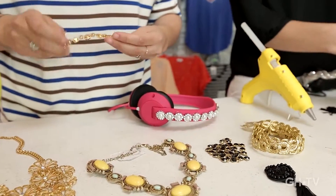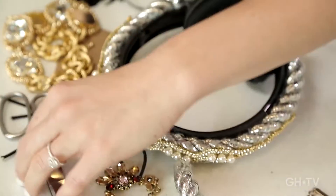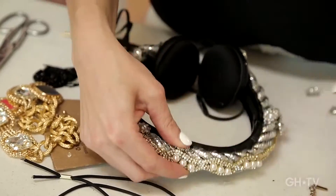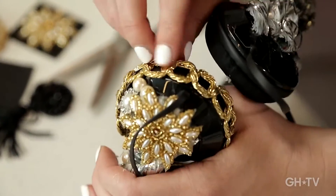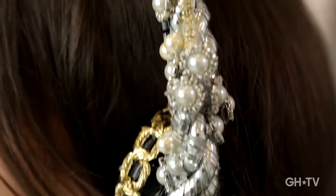I want to do some color on mine. They look amazing on you. This is a really cool project. Kristin, I think our experiment was obviously successful. These look like a million bucks, in my opinion. Very cool. I think the only thing left to do, obviously, is dance party.